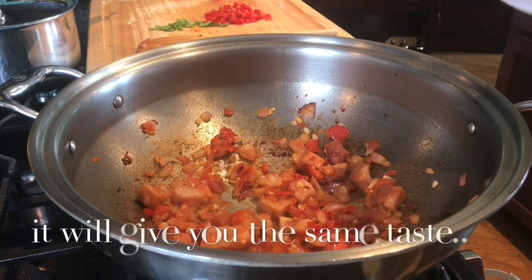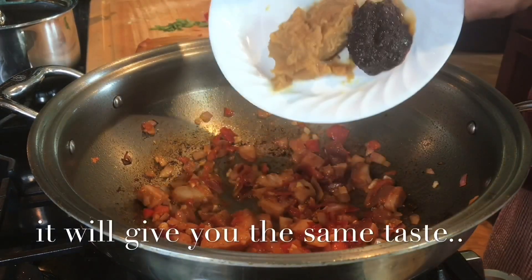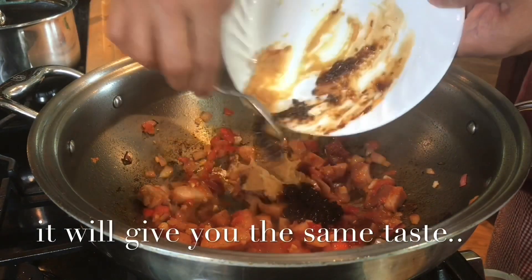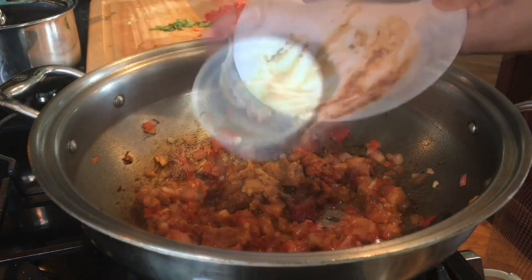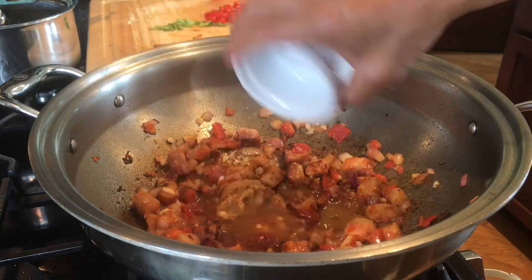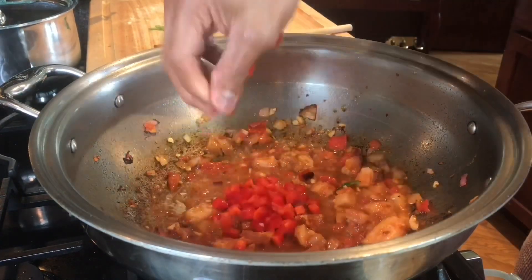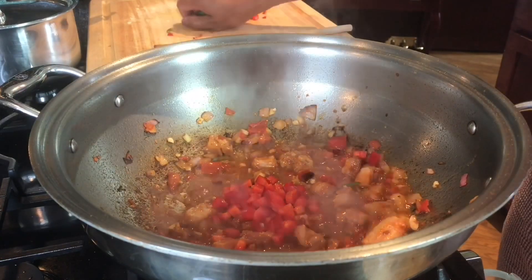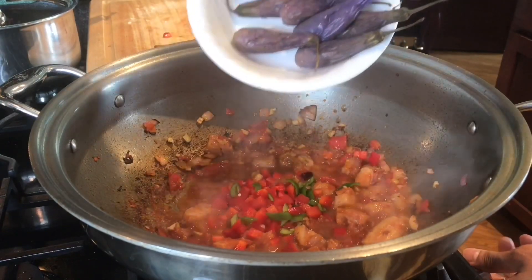Let's add our bagoong and our miso paste. I put 2 portions — 2 to 1 is the ratio. Adding 2 tablespoons of water. Add the red bell pepper, followed by the serrano pepper, and turn the heat to low.